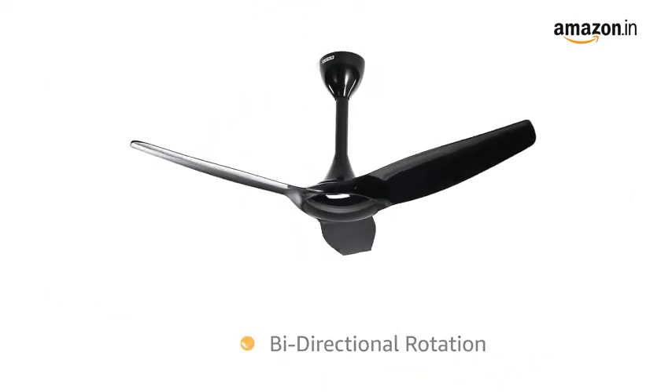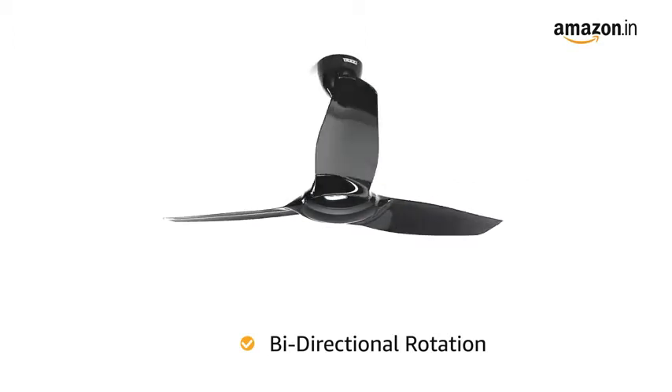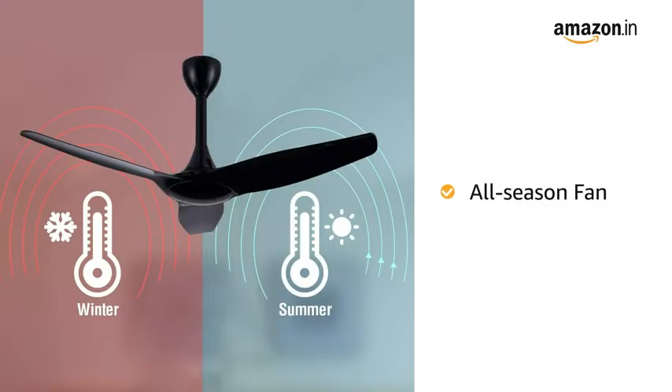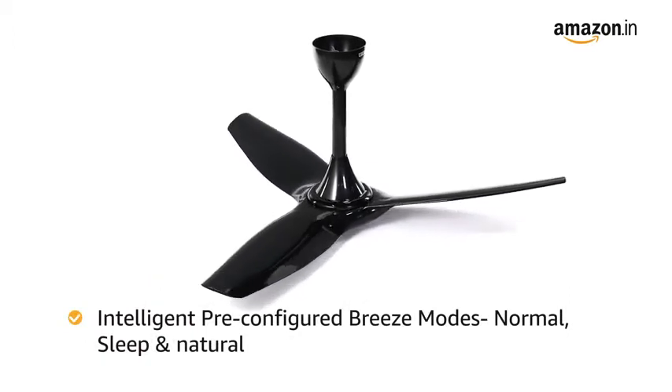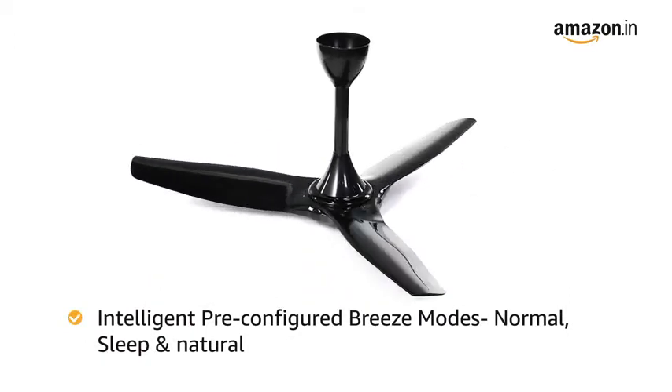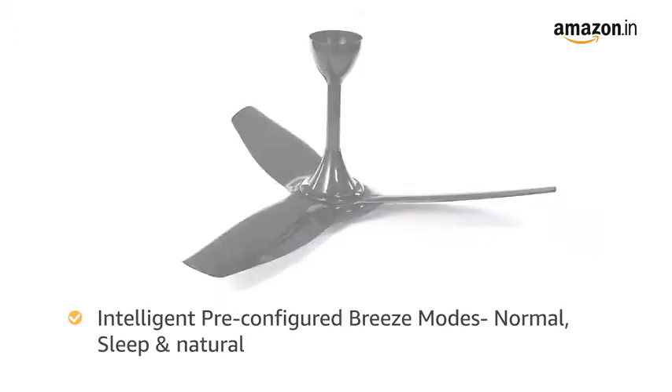Equipped with a bidirectional rotational feature, this fan is suited for use both in summers and winters. The Helios Fan comes with three intelligent pre-configured breeze modes — normal, sleep, and natural — for your different air needs.